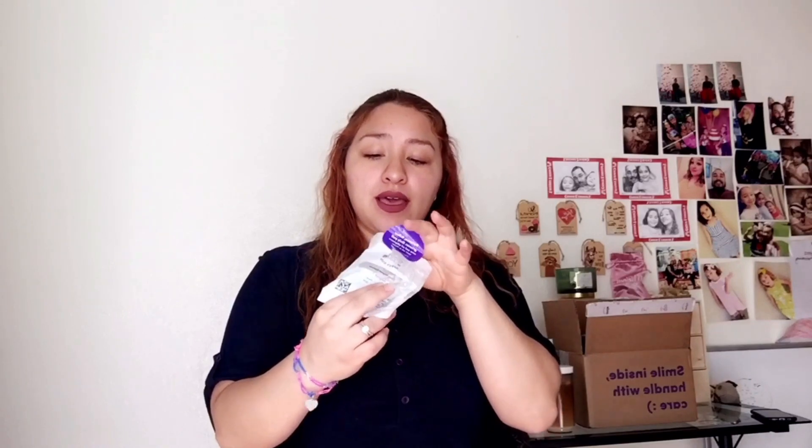So here are the liners and then it has your name on it — liner one. Wear for one week, 22 hours a day. This is what they look like.